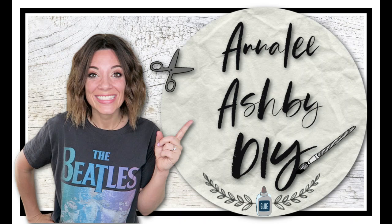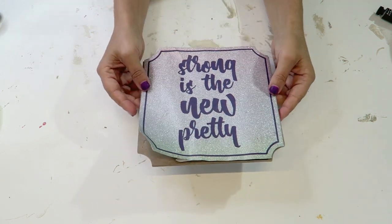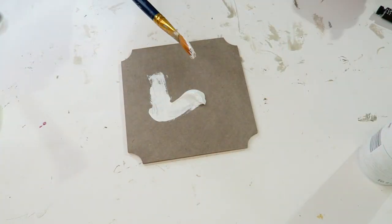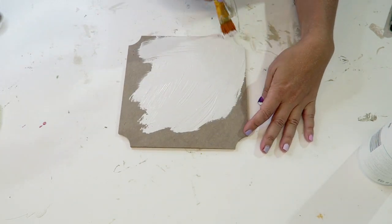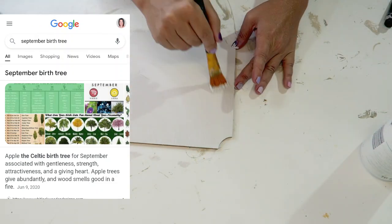Hey guys, Annaleigh here and welcome to my DIY channel. Today's video is going to be super fun because I am a special guest host in the What Month Is It Challenge hosted by Tammy from Happiness Created. The rules are that you have to create at least one project that represents the month. September is my birth month and my birthstone is sapphire, but I wanted to branch out and find something that matched my decor, so I googled it and found out that September's tree is the apple tree. I thought how fun would it be to do an apple themed video because it'll also work for fall.